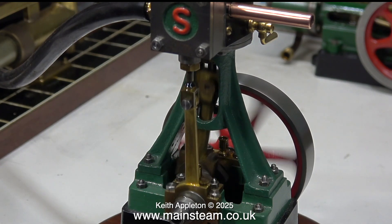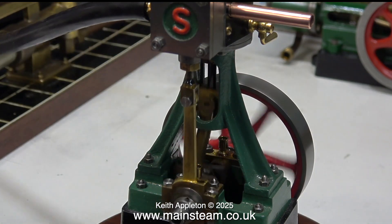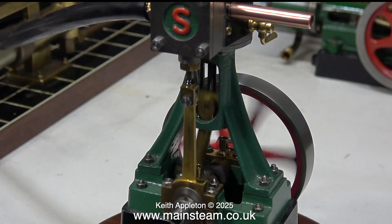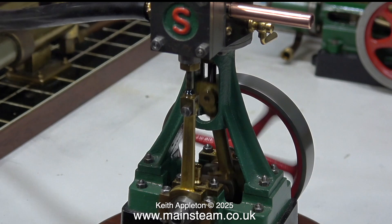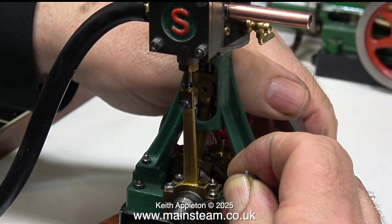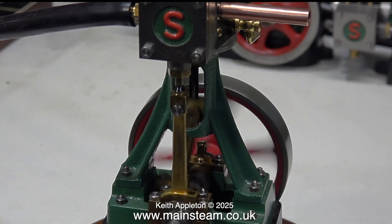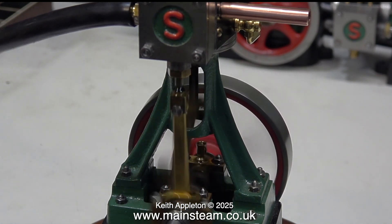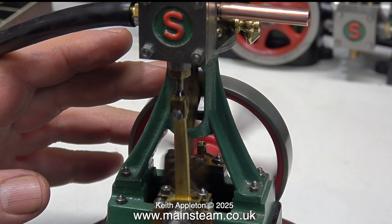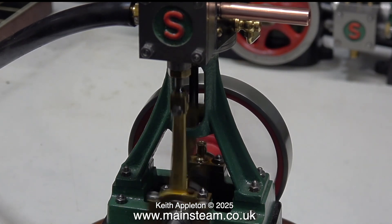I could leave it like this because it's running particularly well, but the admission is still late — just after top dead center. I want it to be either exactly on top dead center or just a gnats dick before. With obsession mode — not OCD, just obsession mode — fully engaged, here we go again. And this is definitely near enough for rock and roll; it's actually near enough for rocket science. The engine will run very slowly and smoothly, and when I turn up the air pressure the engine responds immediately.